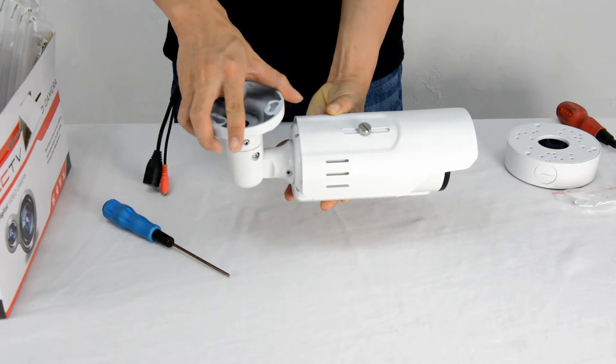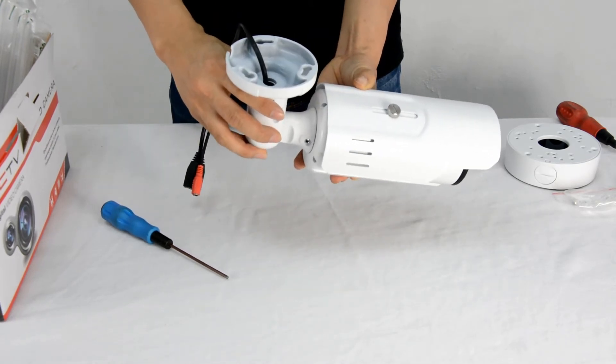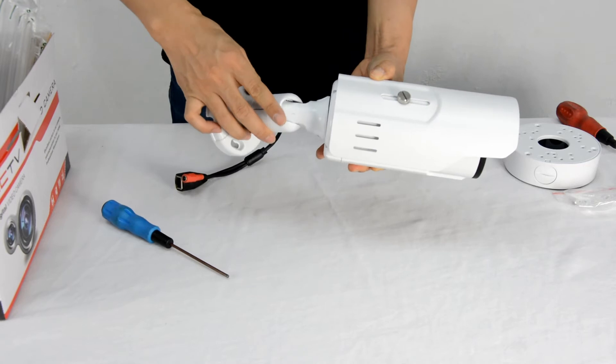There are two installing methods mainly: ceiling mounting, the most typical one, and wall mounting.